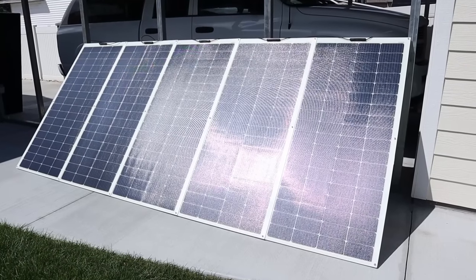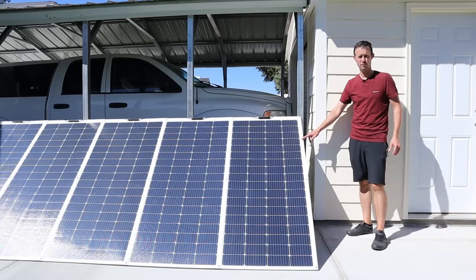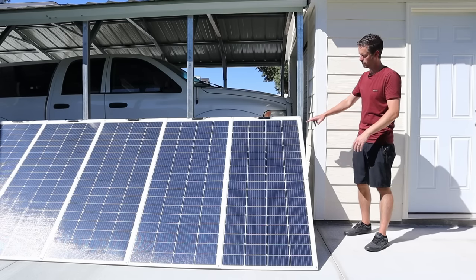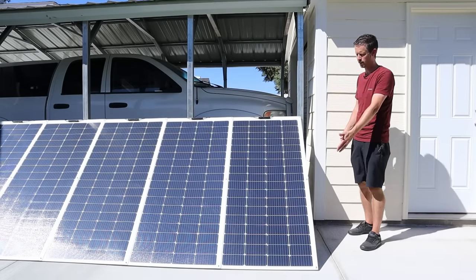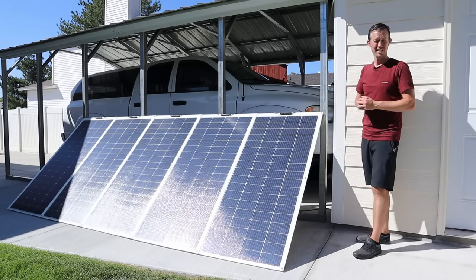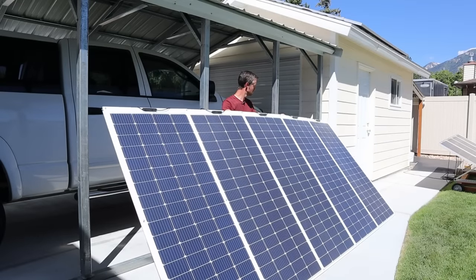Once the panels are securely fastened to the frame you're basically ready to use it. I scoured the internet looking for the best 200 watt flexible panel and settled on Renogy because of the higher quality components — other panels I researched had hot spots, delamination issues, and didn't output full rated power. This panel has half-cut PERC cells with nine bus bars, built-in bypass diodes, and the ETFE coating for long life. For array size, I wouldn't recommend going larger than 1000 watts — you could definitely downsize this design, but beyond 1000 watts it becomes a little wobbly and unwieldy.